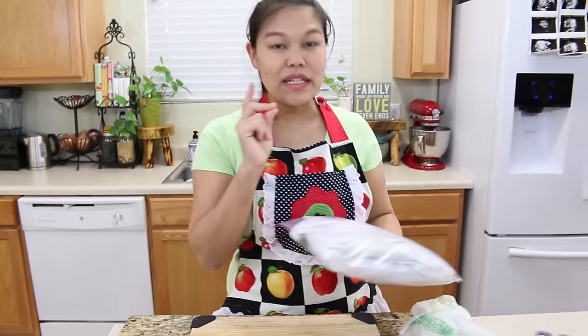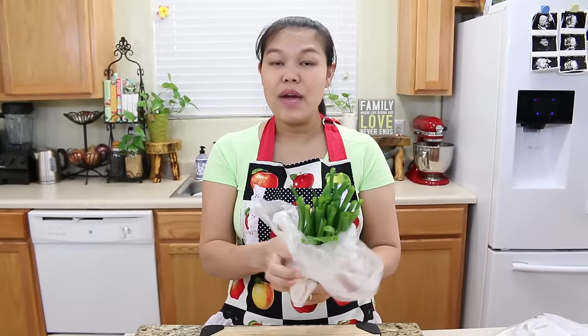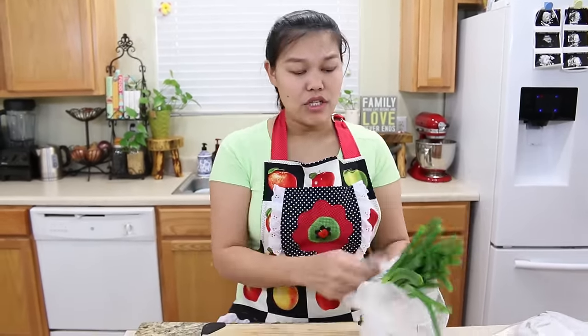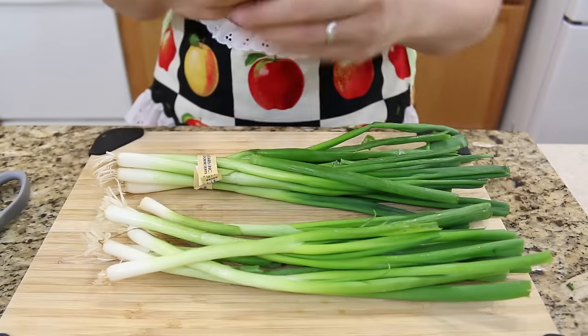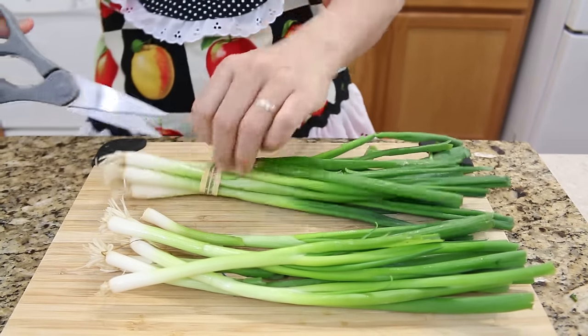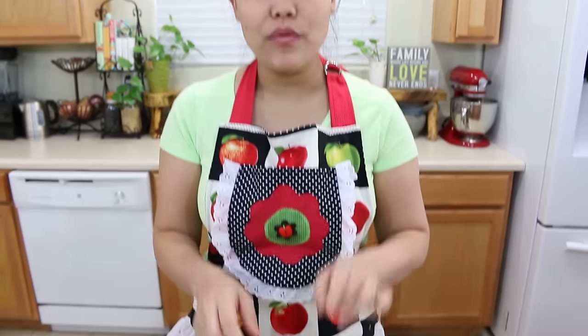Next just a quick tip — I'm gonna show you how to save the green onion. It will be very similar to the cilantro. We're gonna do the same thing with this onion that we did with the cilantro.